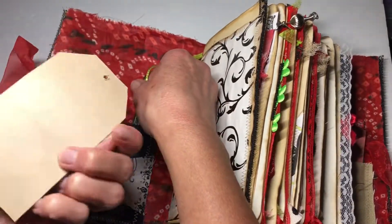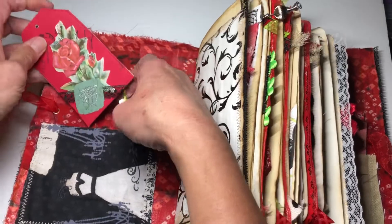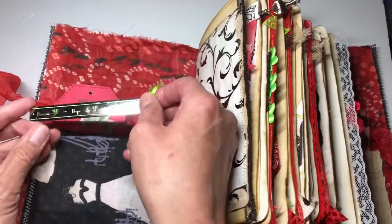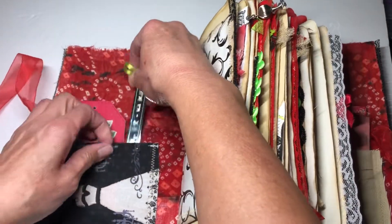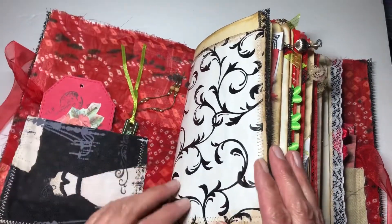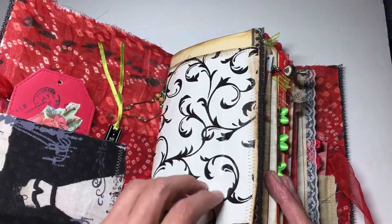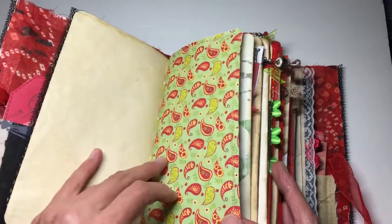We have our usual fabric pocket in the front, and then I did a red note card or tag with some stamping. There's also a bookmark I found at Austin Creative Reuse — it's got lime green and beads, which I thought was really pretty.